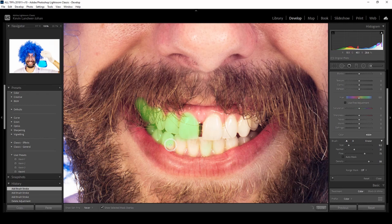Once you've painted over the area that you want to whiten, if you've gone too far in some places like I have here, you can just erase these little extras and tidy it up to get it looking just how you want it.